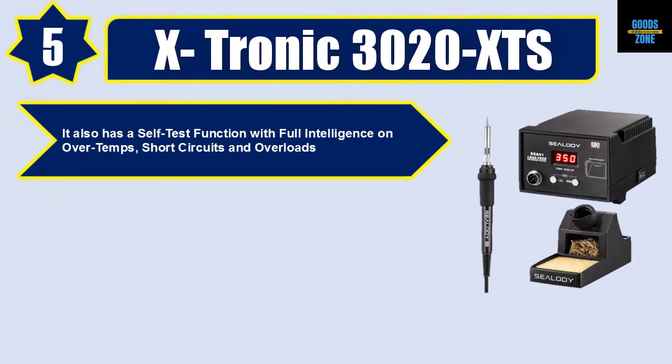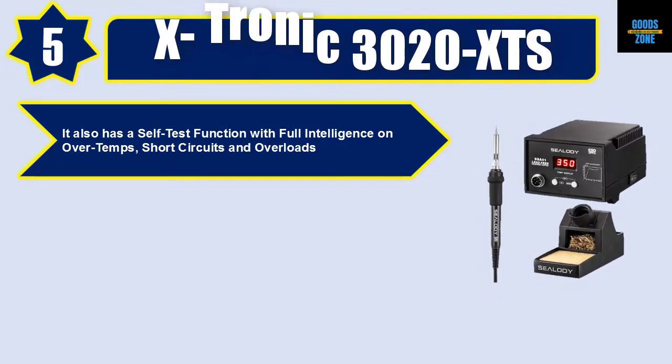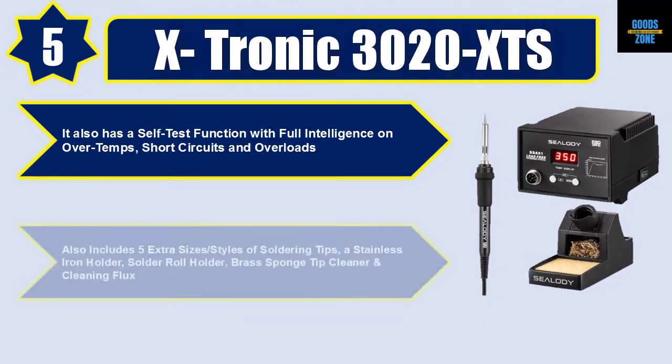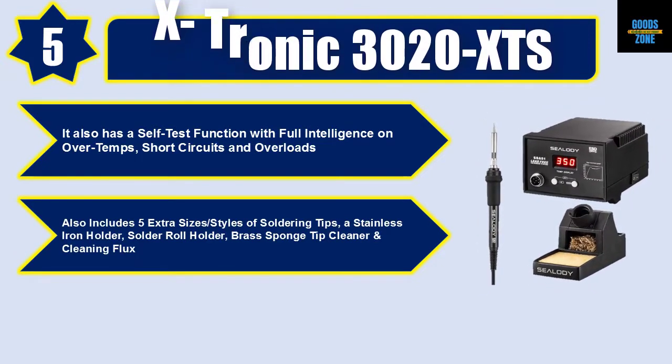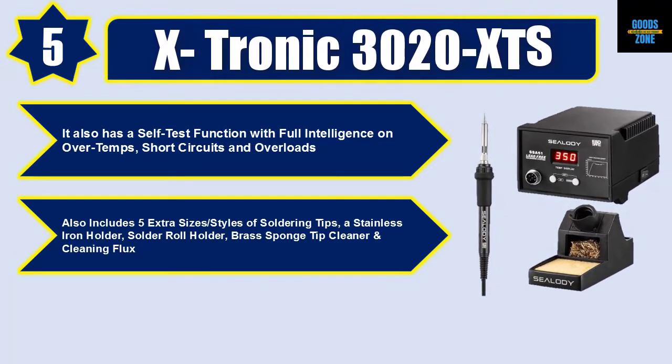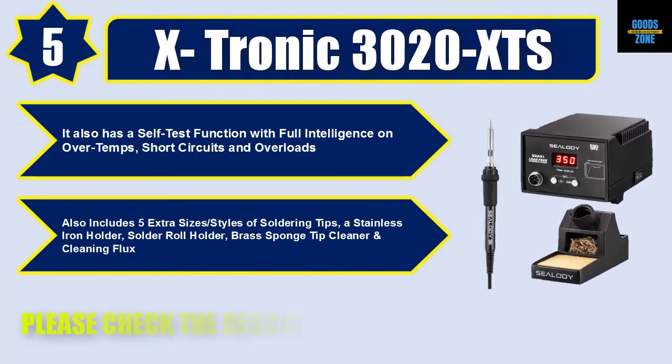It also has a self-test function with full intelligence for over-temp, short circuits, and overloads. Also includes five extra sizes and styles of soldering tips, a stainless iron holder, solder roll holder, brass sponge tip cleaner, and cleaning flux. Please check the description for details and best price.